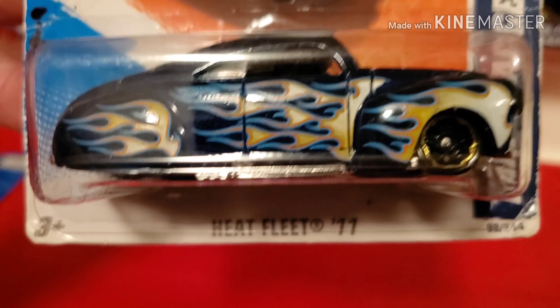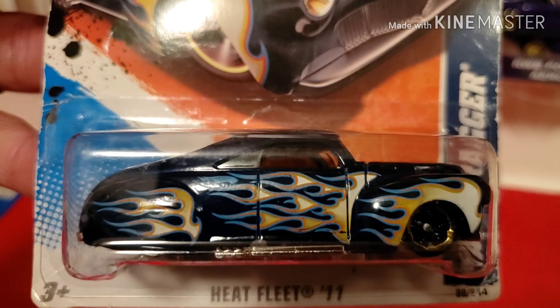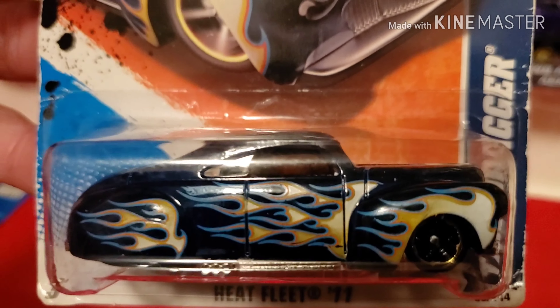And the other one is from the Heat Fleet series. Nice blue and white tampos with fire flames on the side. Really awesome flames on the hood too. It looks like a dark, dark blue.